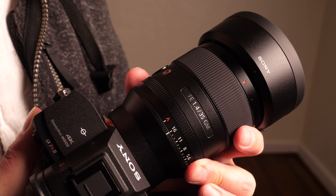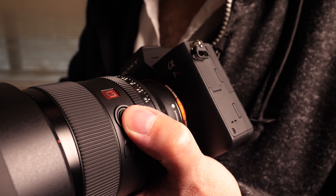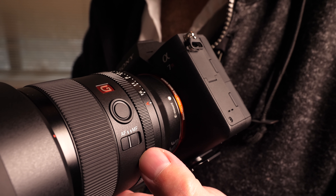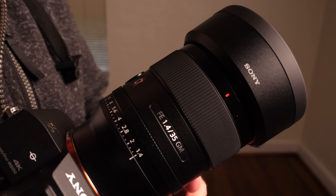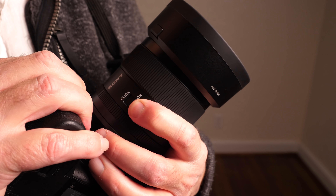The lens features an aperture collar as well as a focus ring. On the side of the lens, you'll find a function button that can be customized in the menus to various things — a lot of people will use this for depth-of-field checking. On the a7R IV, you can set that button to switch back and forth between full-frame and APS-C crop mode. There's also an autofocus/manual focus selection switch, and a second switch on the bottom for de-clicking the aperture ring, so smooth aperture changes for video use are easy.